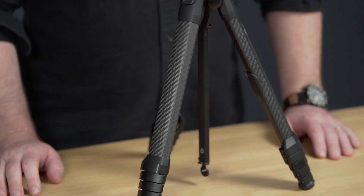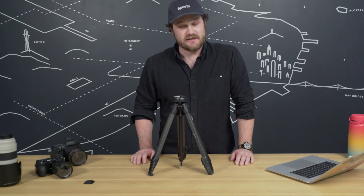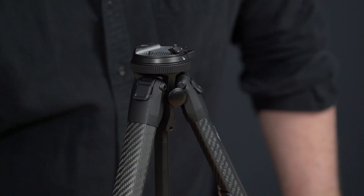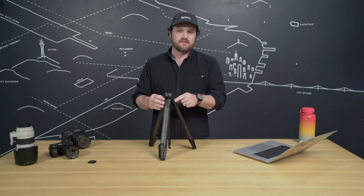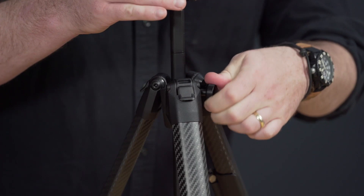Above the cam levers, we've got five sections of leg nested within each other. At the top of the legs, we've got the leg angle adjusters — useful when you go into low mode. The three legs are attached to the hub, and inside the hub you'll find the center column. On the front of the hub is the deployable center column adjustment knob, and nested perfectly inside of all of that is the compact ball head. To use the center column adjustment knob, simply pull it out, loosen, then tighten, and either leave it out for more adjustments or push it back in to become low profile again. It's got a magnet and a little detent — one of the most satisfying fidgety things we've ever built.